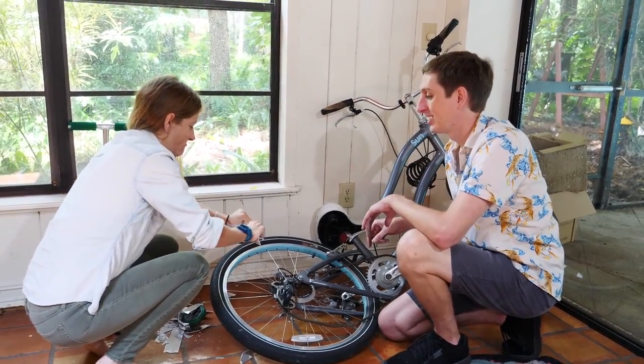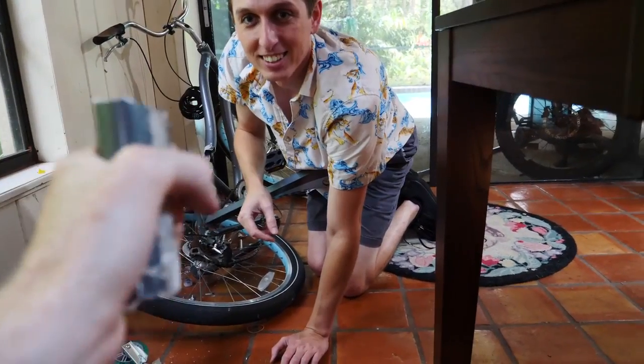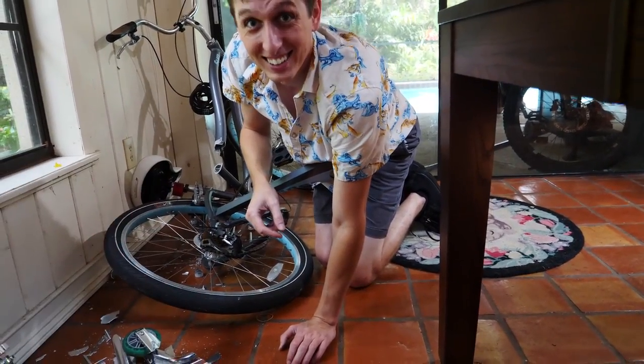Try breaking that with your hands. Try squeezing that in your hand. Wow. That's aluminum.